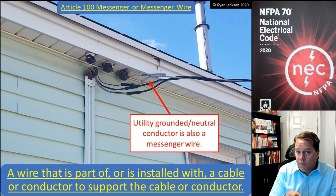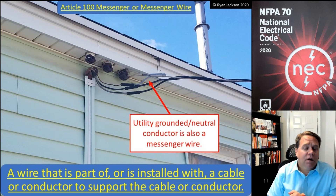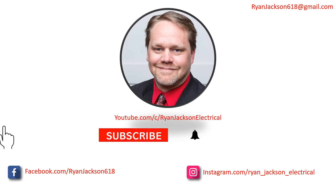So that bare wire is not only the grounded or neutral conductor, but it's also a messenger wire. It's a concept that's been in the code for a very long time, but interestingly it wasn't added in Article 100 until the 2020 NEC. Be sure to like, follow, subscribe, and ring the bell.